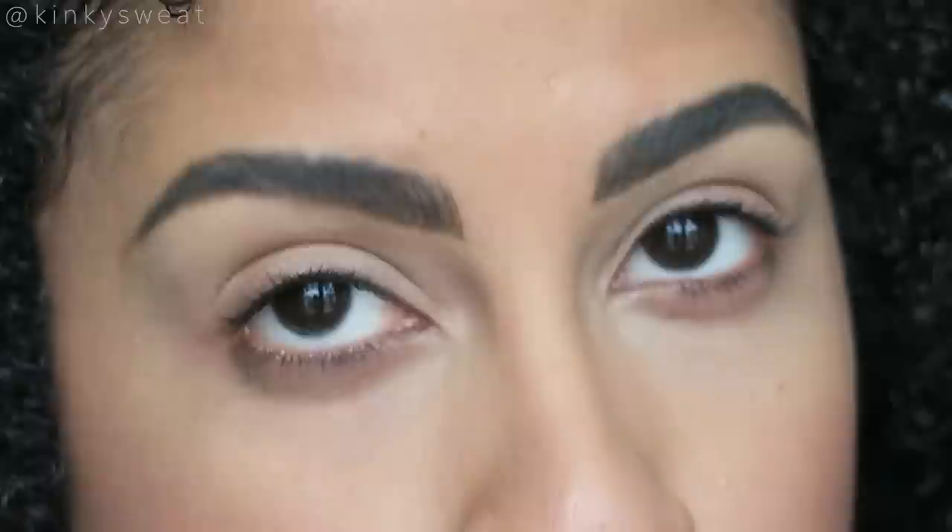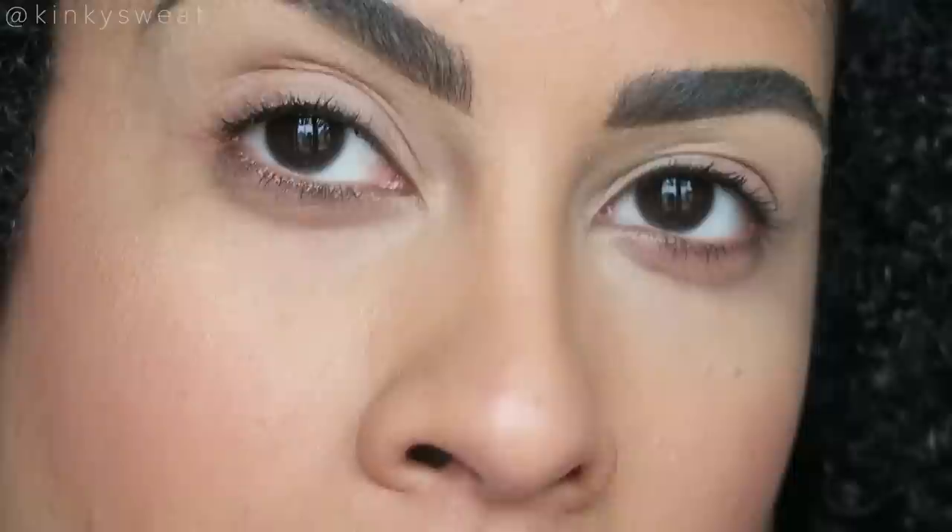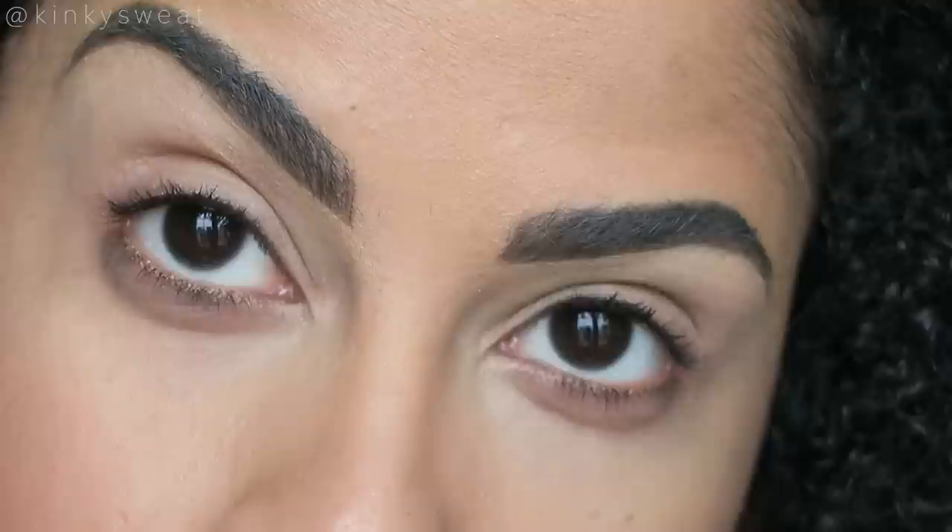Look number two — what shall we do? I definitely want to use Smoked Amethyst. One of her New York formulas, the matte with the glitters in it. I want to go in with Smoked Amethyst on the crease, Gold Standard on the lid, and then Copper on the lower lash line. We're doing it, let's go.